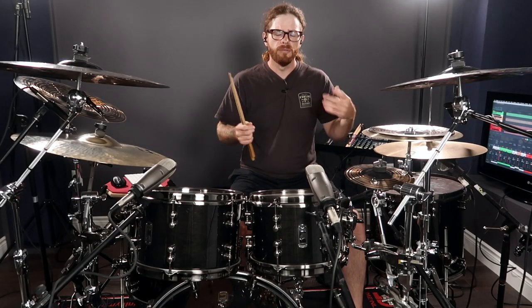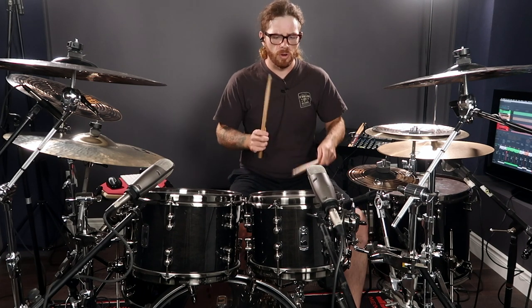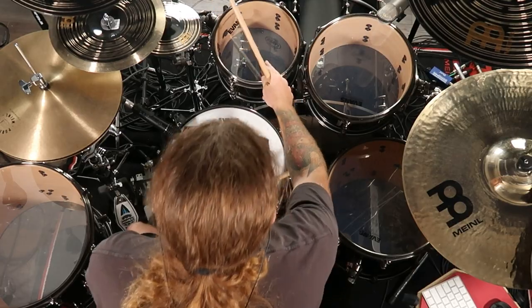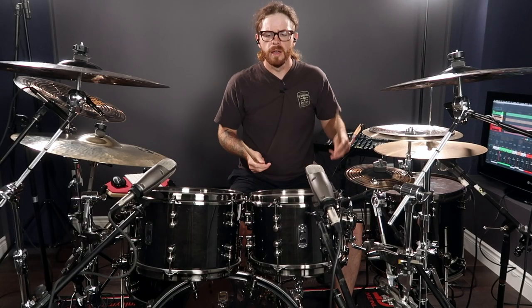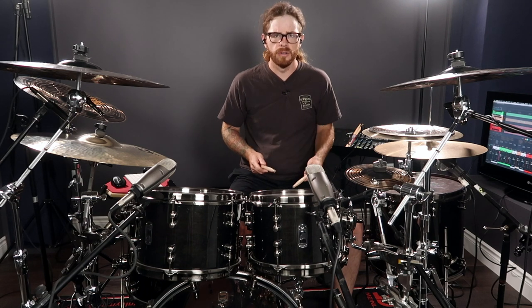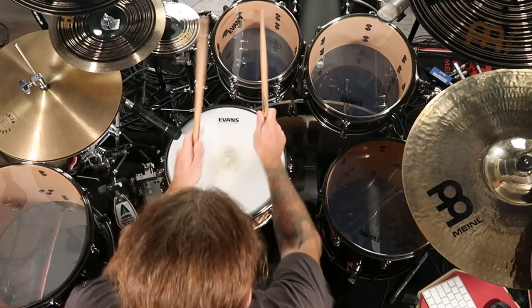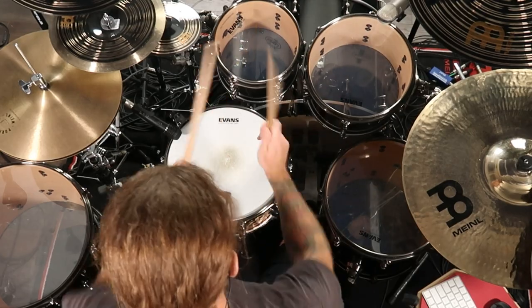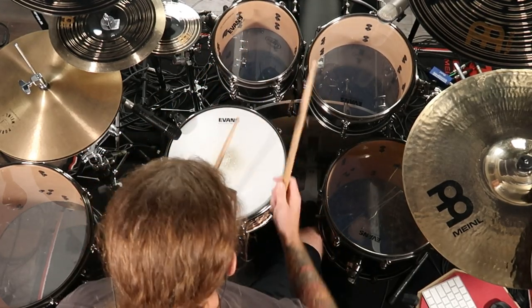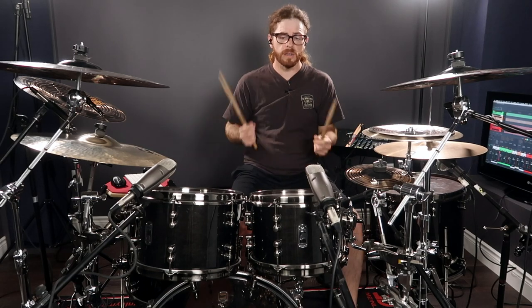It takes that pretty straightforward linear feel and gives it a different feel and groove all around. So if you just go straight, it wants to drive forward, but if you do something like reversing the lead hand, it's going to sound a little more interesting. Try mixing that up between the two. Let's speed things up and see what we can come up with.